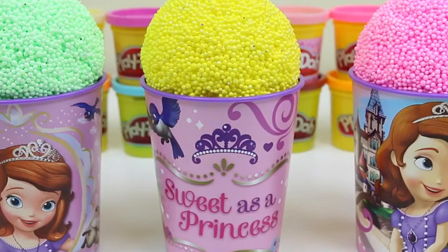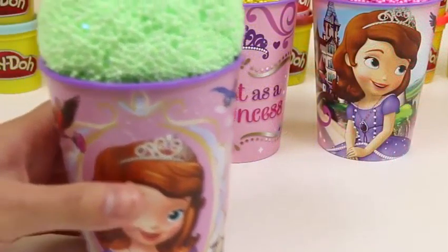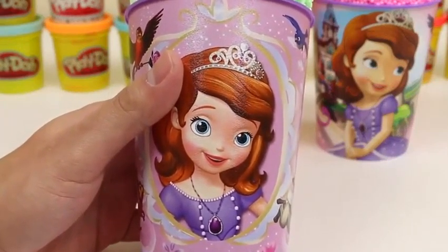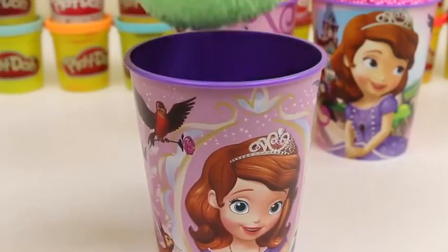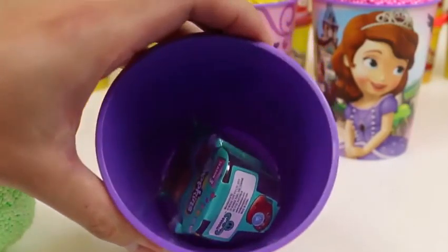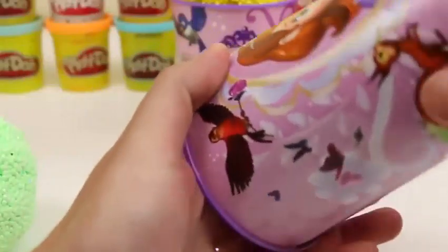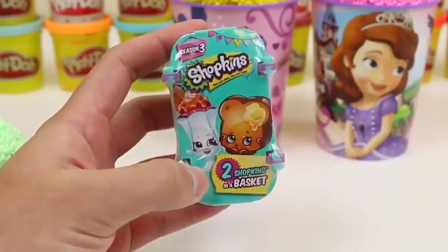Hey everyone! Awesome Disney Toys here! And today we're bringing you some Play Foam Sophia the First Surprise Cups! This is going to be exciting! Before we check out these surprise toys, let's take a closer look at this awesome cup! Here's Sophia the First giving us a great big smile! Take the foam off and we'll check that out in just a moment! Look at this surprise toy we found! It's one of our favorites! We got a Season 3 Shopkins blind basket!